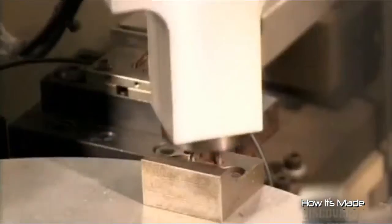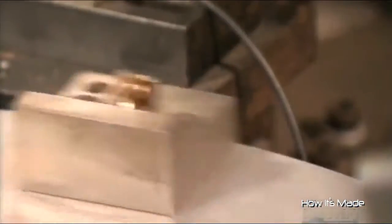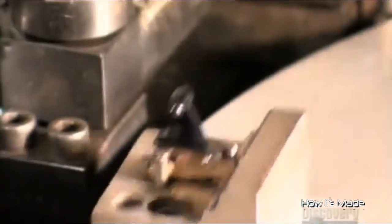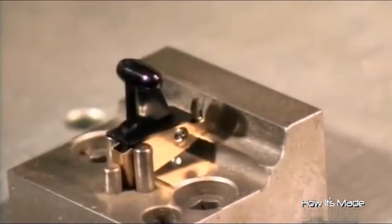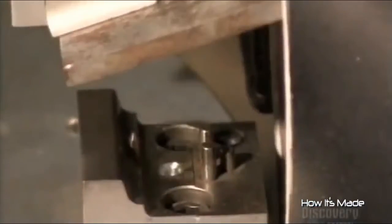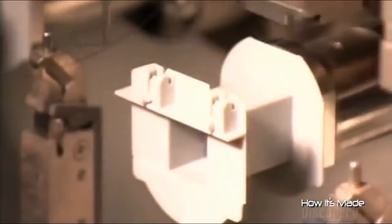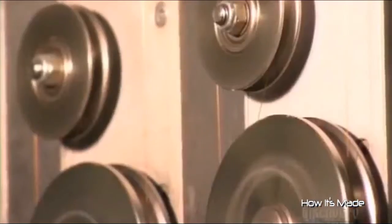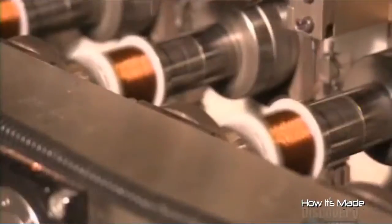A robot picks up brass contacts and places them in fixtures. Another robot then attaches a plastic switch to each contact. A blast of air sends the assembled piece to a bin. A robot slides a plastic spool onto a mandrel, then anchors copper wire to it. They wind the wire around the spool more than 2,000 times to make part of the electric relay that will drive the blades. Pulleys keep the wire feed at an even tension.